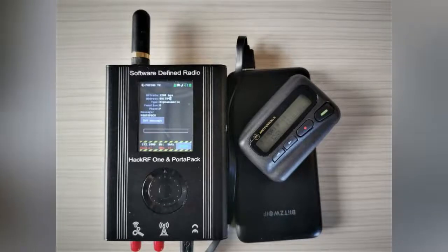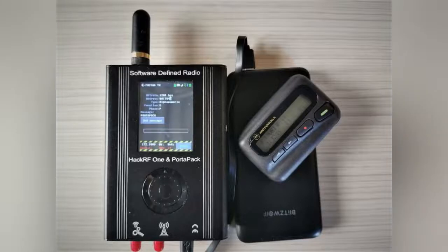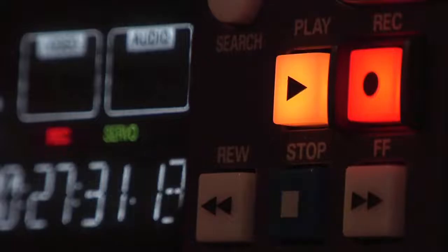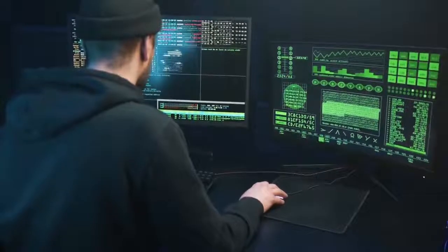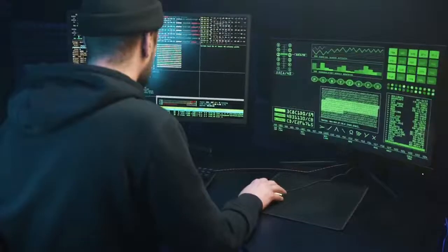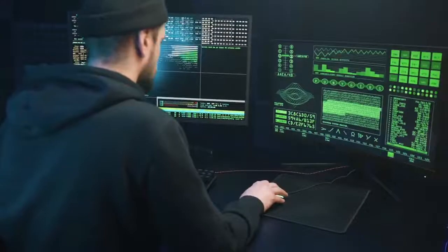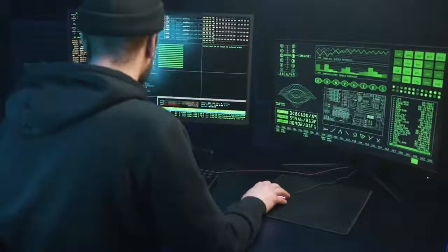Most importantly, everyone should know what the PortaPack is. The PortaPack is an add-on which attaches to the HackRF and adds a touchscreen LCD, user controls, headphone jack, high accuracy clock reference, real-time clock, micro SD card slot, and a custom aluminum case. When users attach a USB battery, they're ready to explore the radio spectrum from just about anywhere.